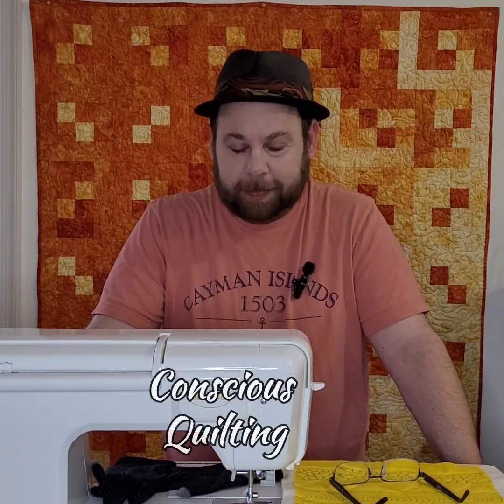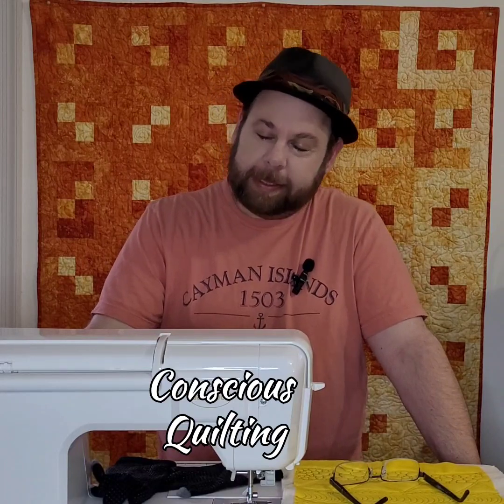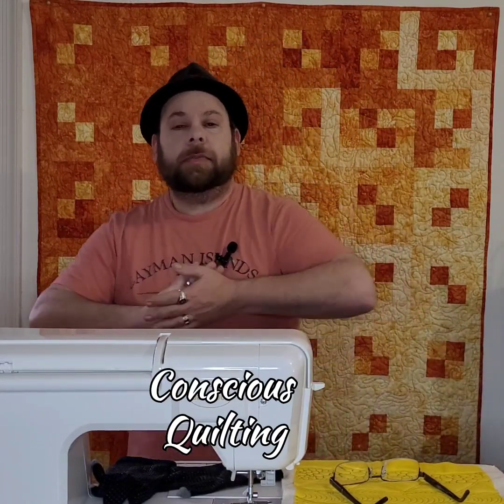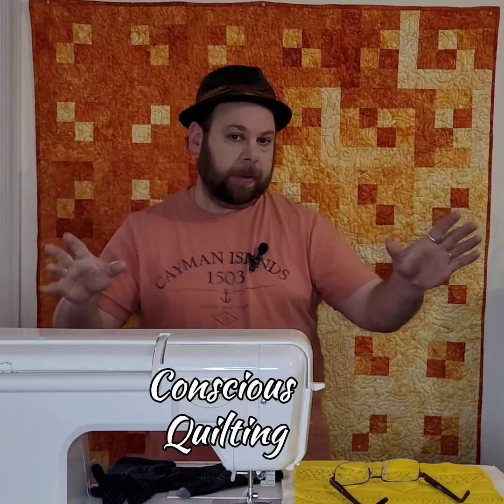Good morning, welcome to Conscious Quilting! I'm John. I say good morning because it is 6:30 a.m. and I just woke up. Last night I got hit with a creative thunderbolt.